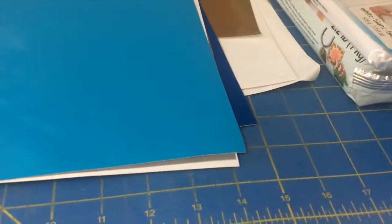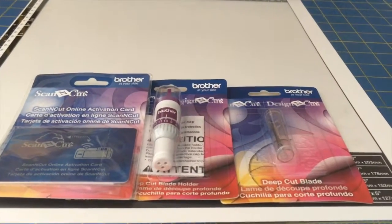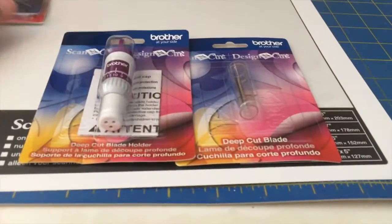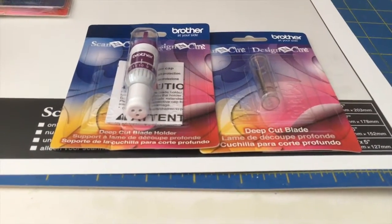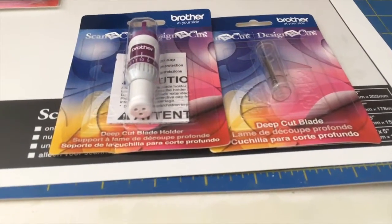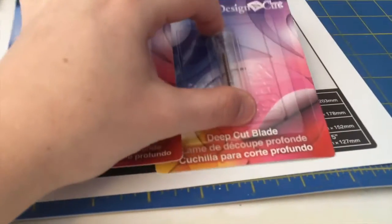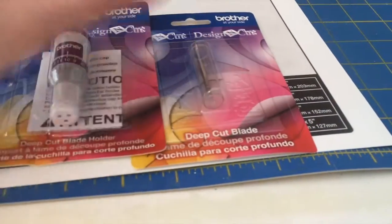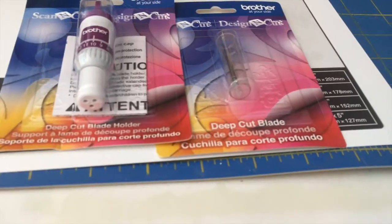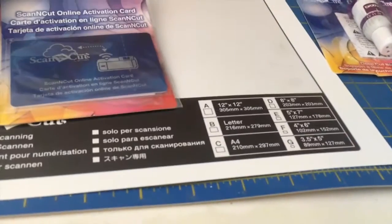Here's my Amazon order. I ordered accessories for my new Brother ScanNCut 2 machine that I showed in my Christmas haul. The machine came with a standard blade, standard blade holder, and standard mat. I additionally bought the deep cut blade holder and the deep cut blade, which you need for deeper projects like wood, foam, and felt — all materials I like to work with.